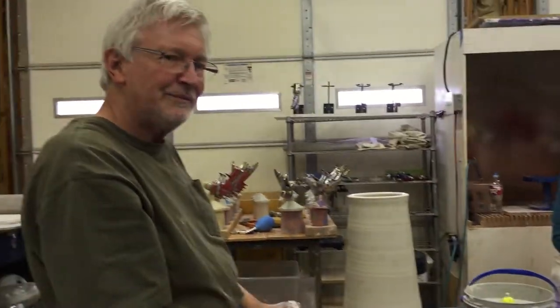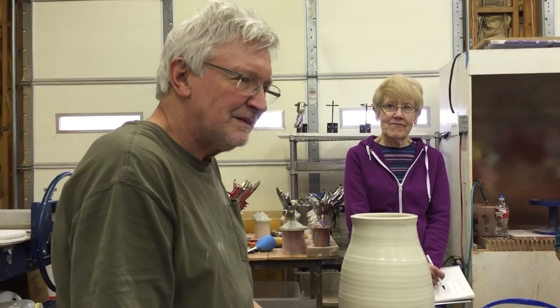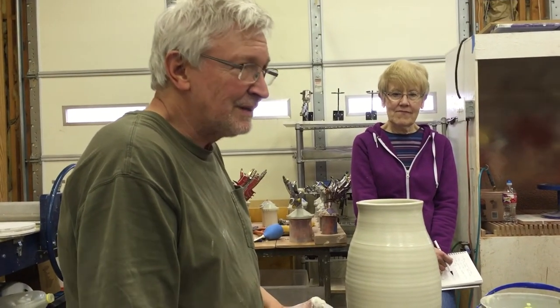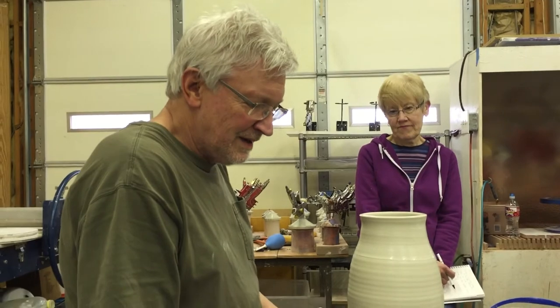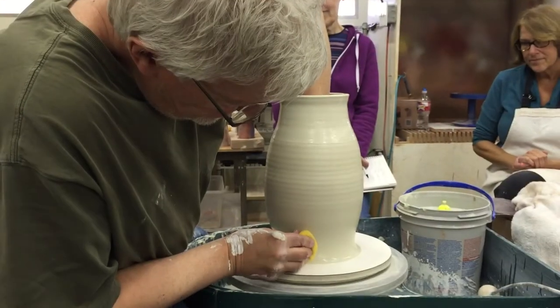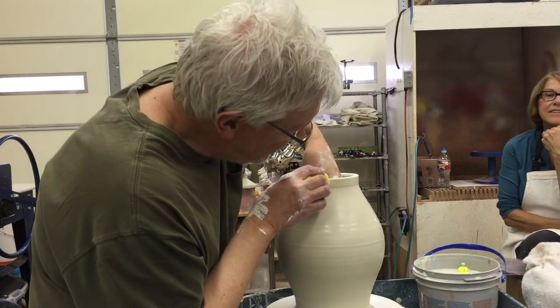So I'm going to actually start shaping now. The inside hand starts to be a little more active and I mean a little more dominant. It pushes a little bit harder and the outside hand kind of gives in with it. I'm going to work all the way down to the bottom.